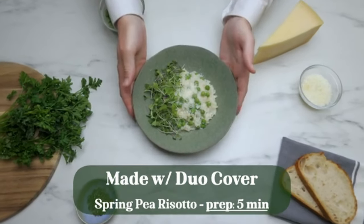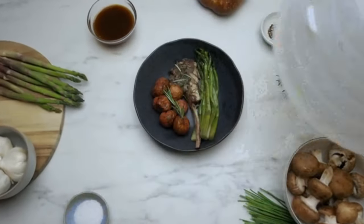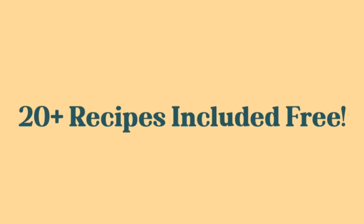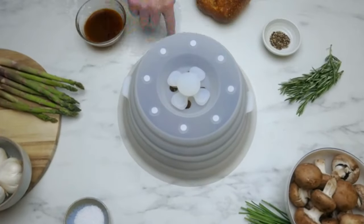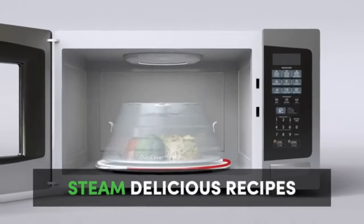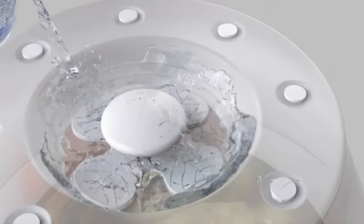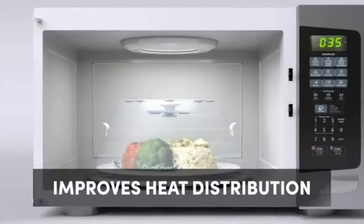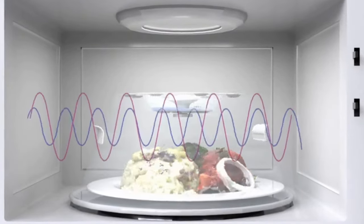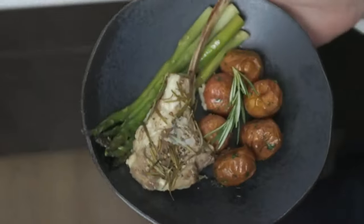You know what else you can do? Create delicious meals in record time. Duo Cover creates a hermetic seal around your food and steams recipes in no time, with better heat distribution — so you don't get that hot-on-the-edge, cold-on-the-inside type of meal. Giving you delicious goodness, fast and easy, every single time.